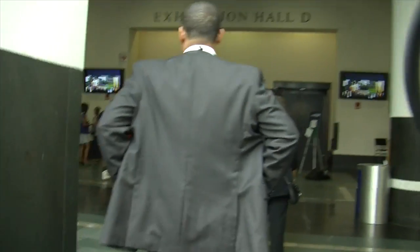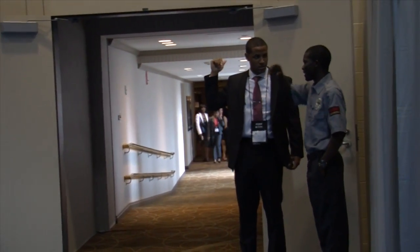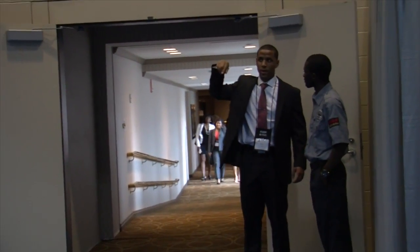He walked in through two different entrances with his faux documentation and even chatted with one of the security guards — but no one asked him any questions. It's pretty clear that these homemade name cards can pass as the real thing.